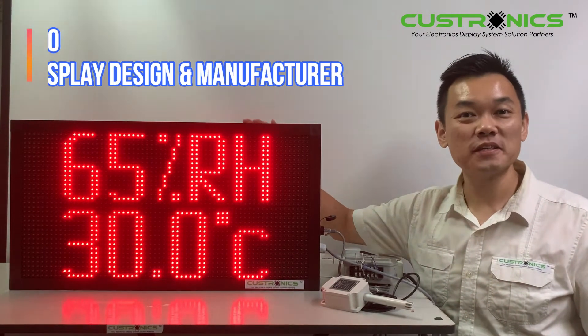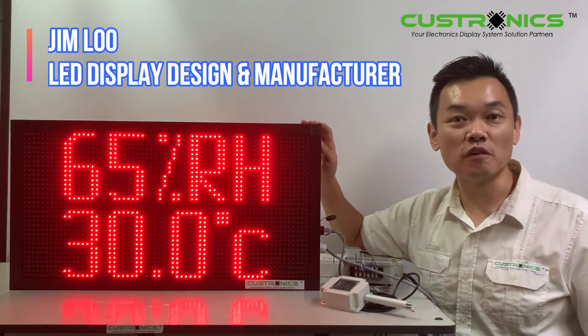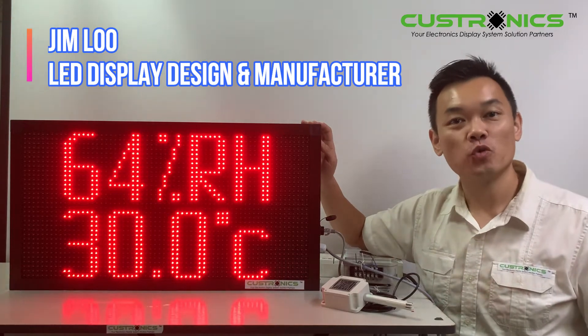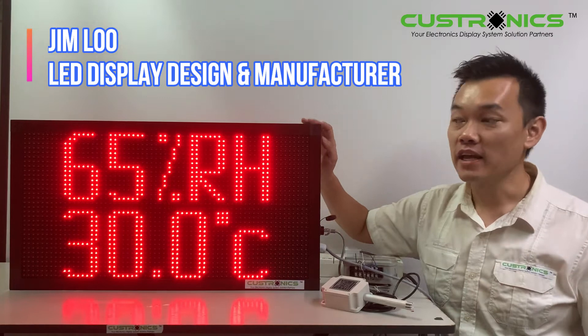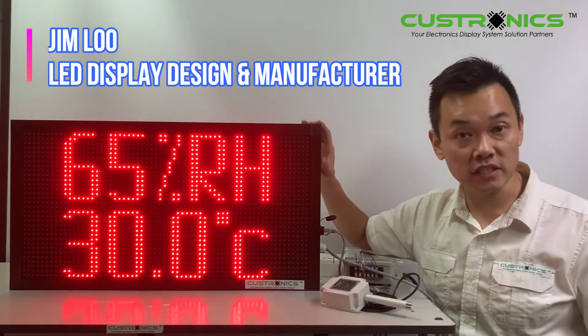Hi, good day to everyone. My name is Jim, founder of JT Tecronix Sanyam Berhad. We are an LED display design and manufacturing house. In front of us, this is an LED temperature and humidity display.